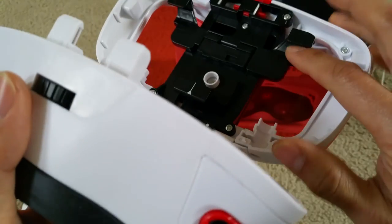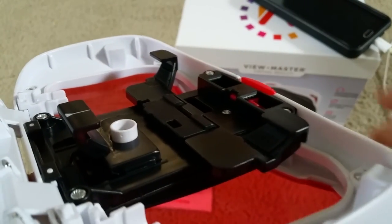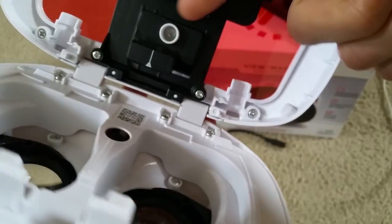This one has rubber feet — one right here and one over there. Actually, there are three rubber feet total.